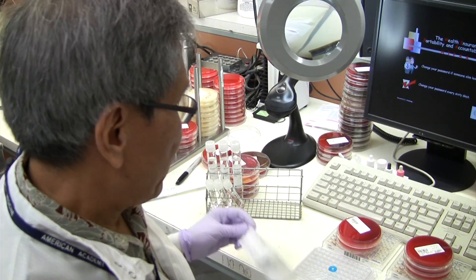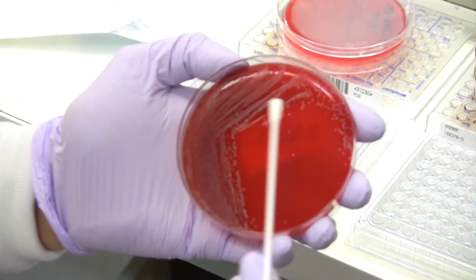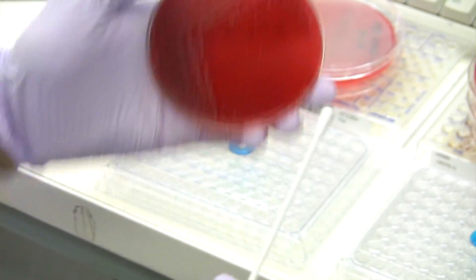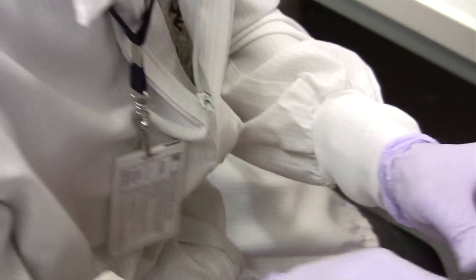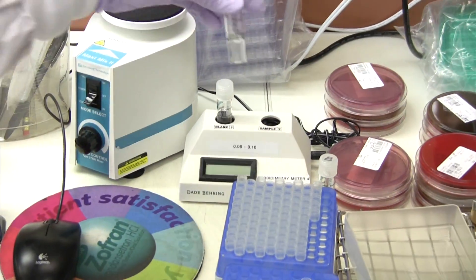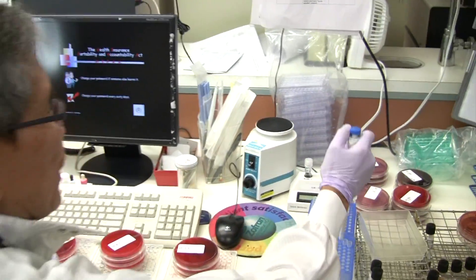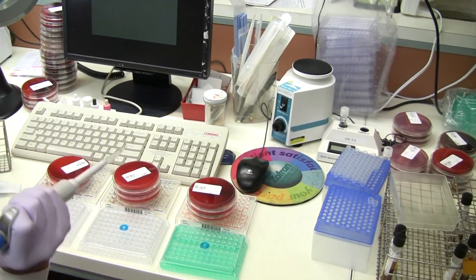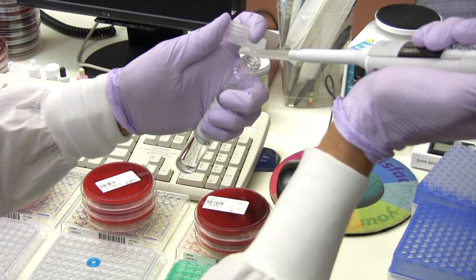The first thing I'll do is make the right inoculum of the organism. This is a pure culture, so it'll be okay to swab all these different colonies. I'm going to emulsify and make a turbidity that will read from 0.6 to 1.0 in here. That'll be acceptable. And then I'm going to get 100 microliters of it.